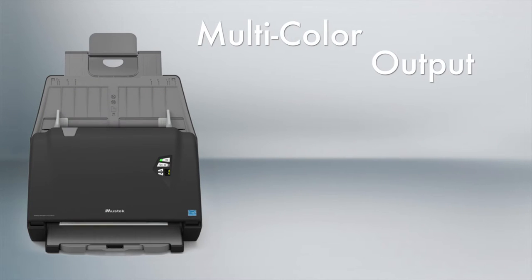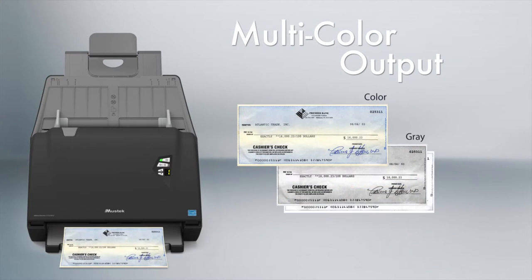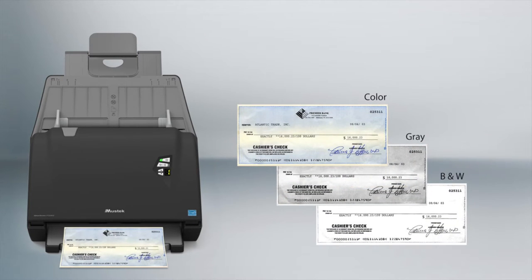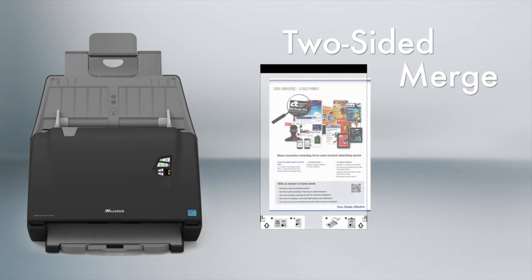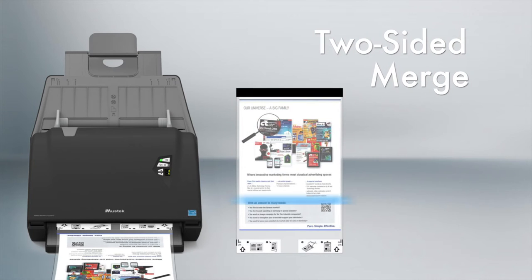You can scan documents in color, grayscale, and black and white as multi-images at a time. You can also scan folded documents up to A3 size and combine both sides into a single image.